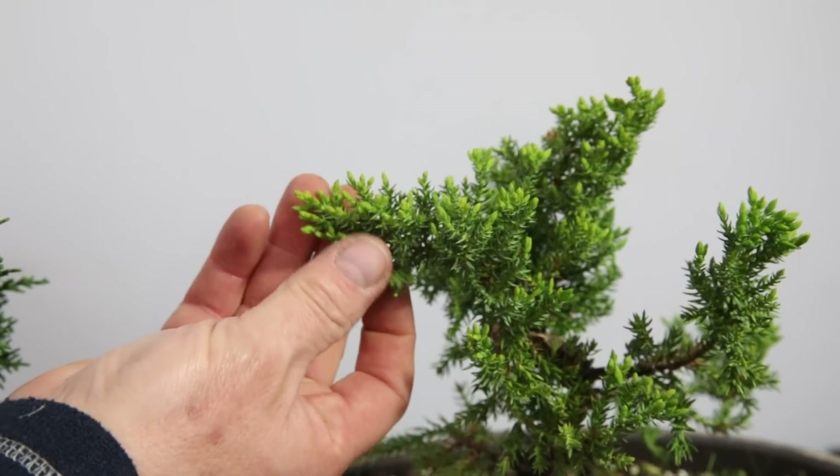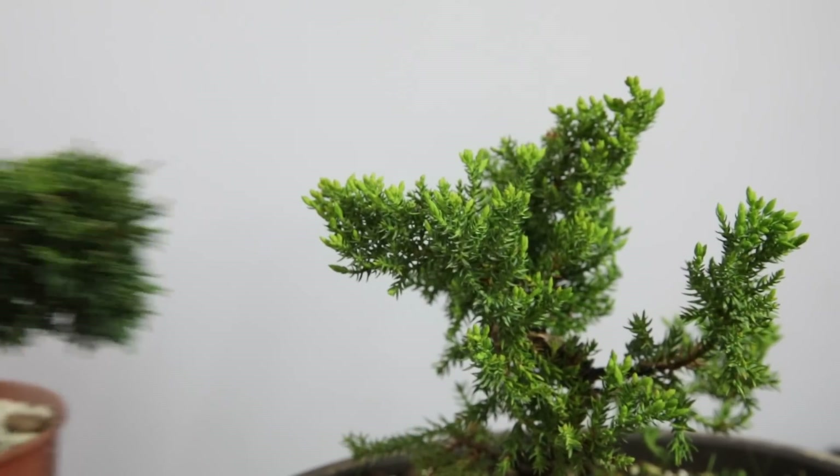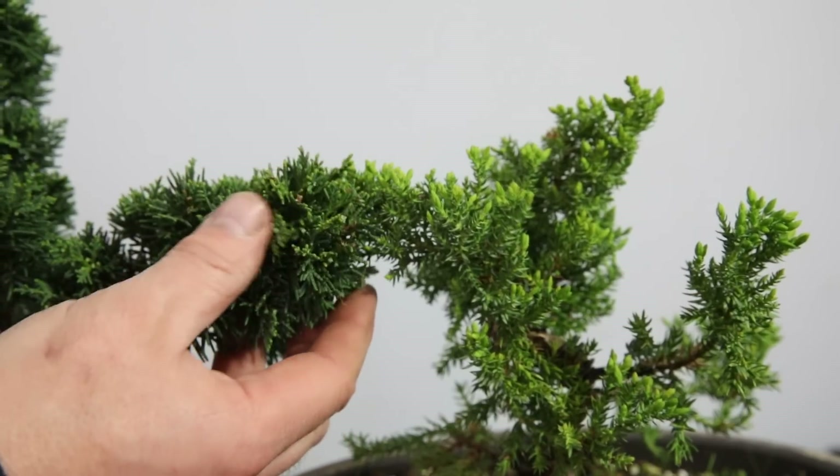Next up we've got this tree called a Procumbens nana, and it's somewhere in between the cheap and the Chinese juniper. I think I paid about £15 to £20 for it. Would I buy another? Personally no — it irritates my skin and I'd rather pay the extra and get a proper Chinese juniper. But they are available in garden centres throughout the country, and it's got quite nice fairly decent foliage — though when compared to the Chinese juniper, the Chinese juniper wins out.